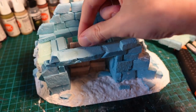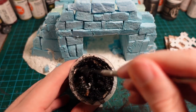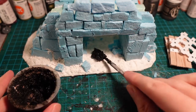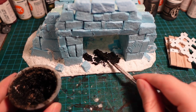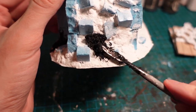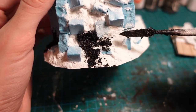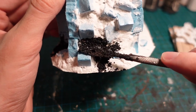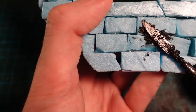Then it was time to put some basing texture on. Mixing together a few types of flock with some black gesso and some PVA, then going in and applying this all over the base, as well as using it to fill any of the larger gaps between the stonework and on the edges where the wall section had collapsed. It's also good for hiding any hot glue that has seeped out between the brickwork.